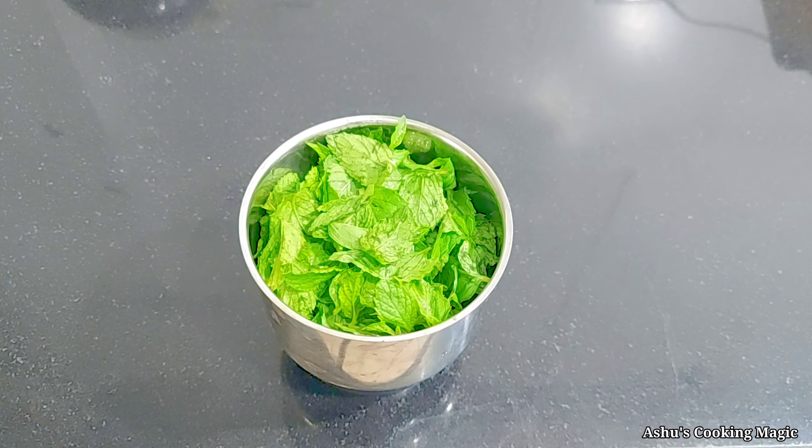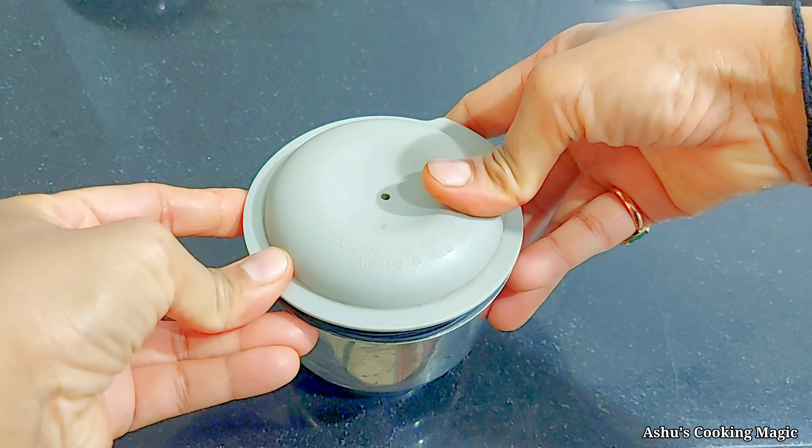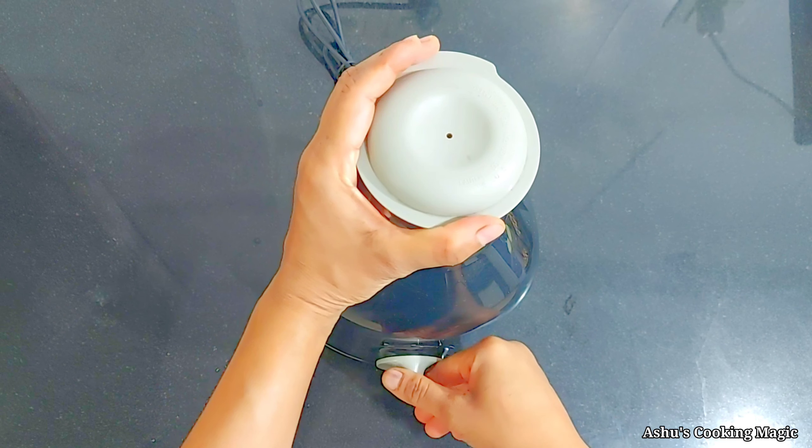We will add it into the chutney jar. After that, we will add 1/4 cup of water into this and we will blend it well. After blending, we will get a good smooth paste.